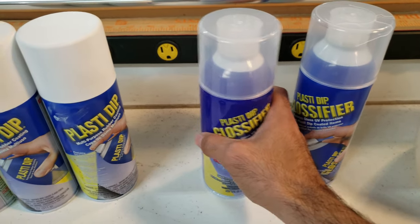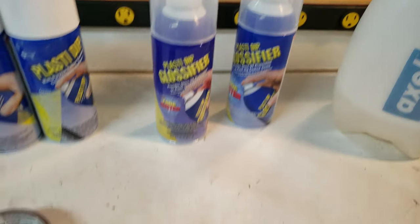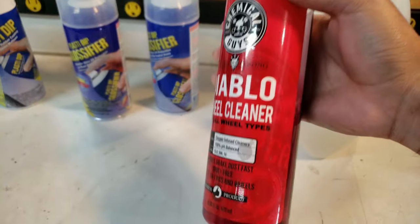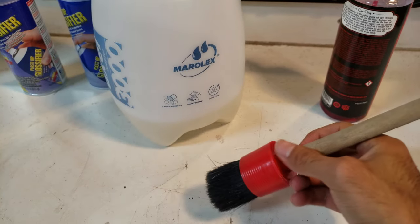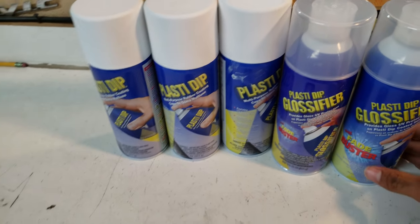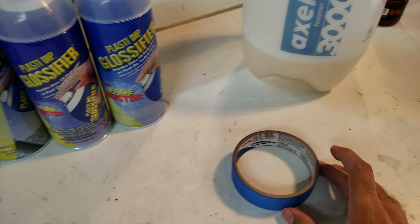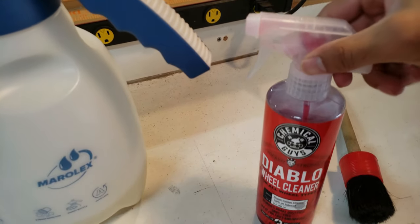I used roughly half a can of glossifier for one wheel, so two cans should cover four wheels. Before we do any of that, we've got to clean the wheels really well. I'm going to be cleaning them with Chemical Guys Diablo wheel cleaner with a foamer, and also a detail brush — you're going to need one of these. They're cheap, about 10 bucks on Amazon. All the paint cost me about 40 bucks, and the painters tape about 50, but you don't really need that. The wheel cleaner is your choice — it doesn't really matter what you use.